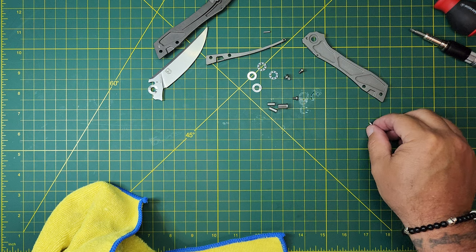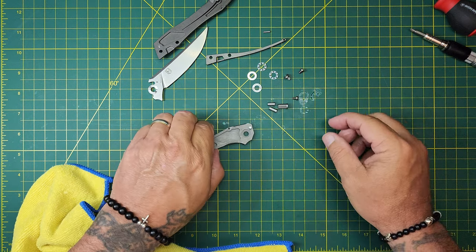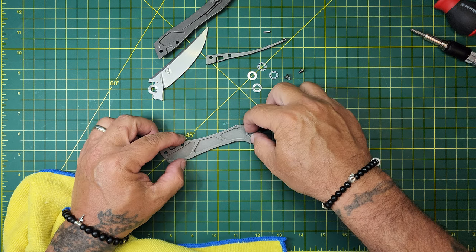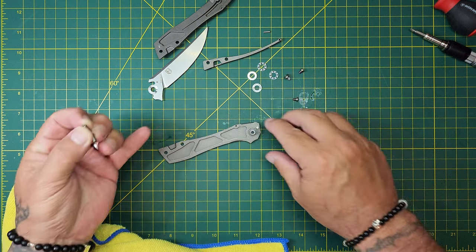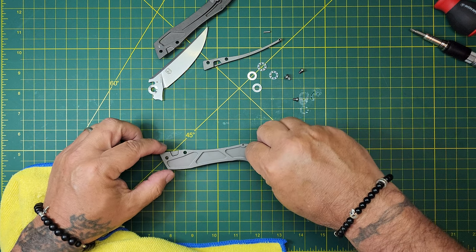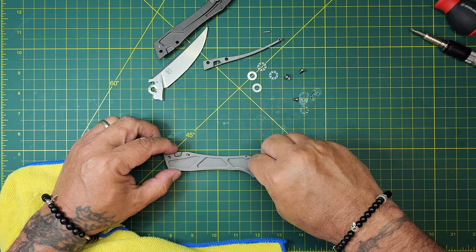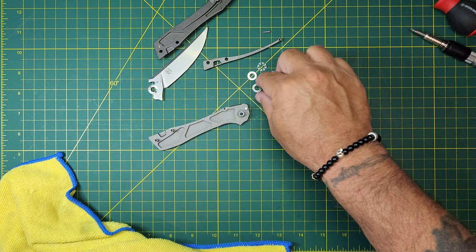It's a nice blade. We're ready to go back together — pretty quick. Try to get this pin lined up so that when that scale comes down it lines up. Get these in. There we go.